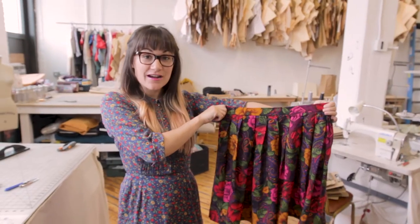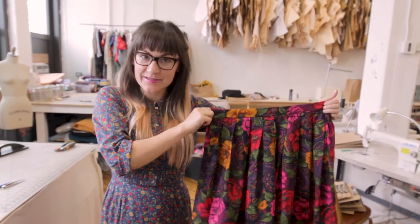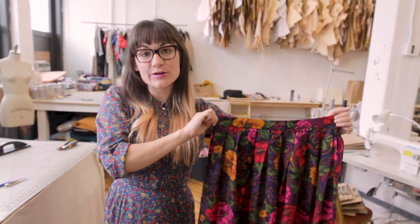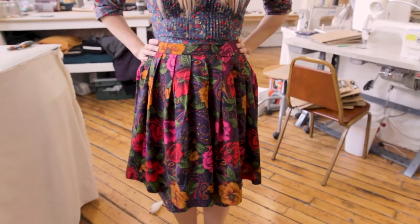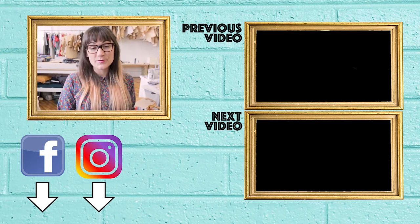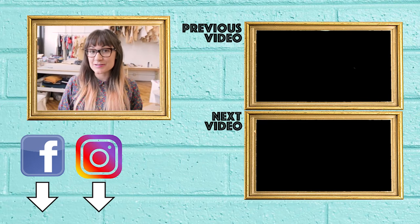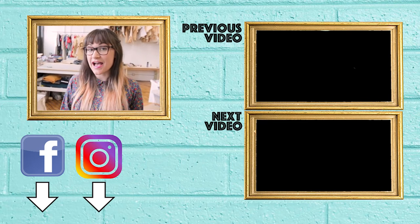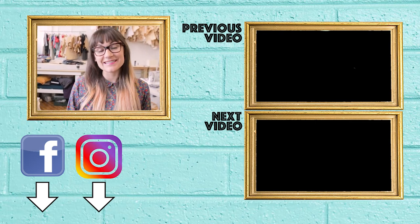Our skirt is finished with a blind hem. It's called a blind hem because you can't see it — you'll see a little prick stitch here and there, which is totally normal. My skirt is Anastasia-length now — perfection! Thanks for watching Sew Anastasia. If you have any questions leave them below. Be sure to add us on Instagram and check out all my latest designs at AnastasiaChaska.com.